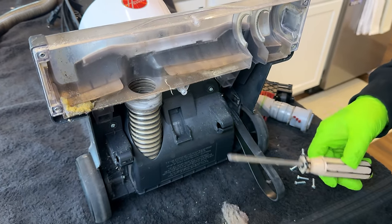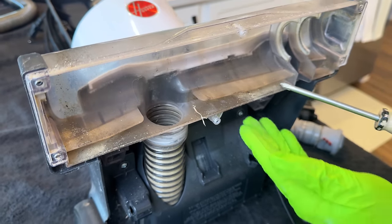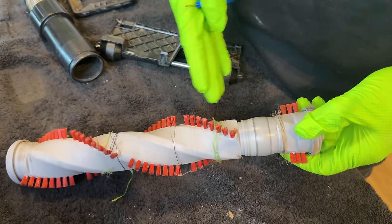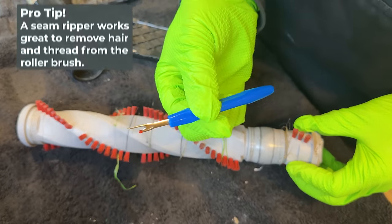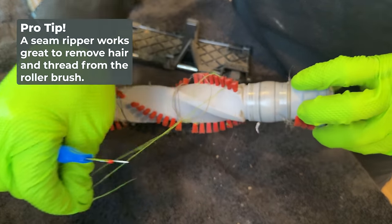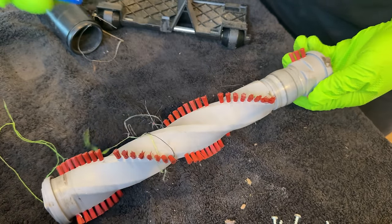This side in here does not come out, so we're going to have to just get it nice and clean in place. A quick pro tip: if your roller brush is full of hair or thread, I like to use a seam ripper instead of scissors because I'm able to get under the stuff, and it cuts it so you can easily remove it from the brush roll.